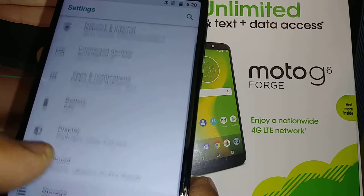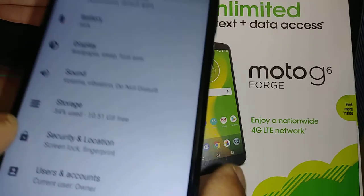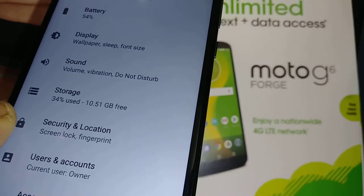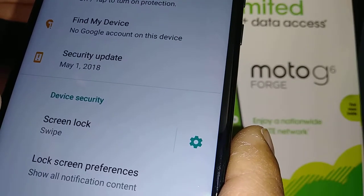In Settings, let's go and find Security and Location. Open Security and Location, and now let's go to Screen Lock.